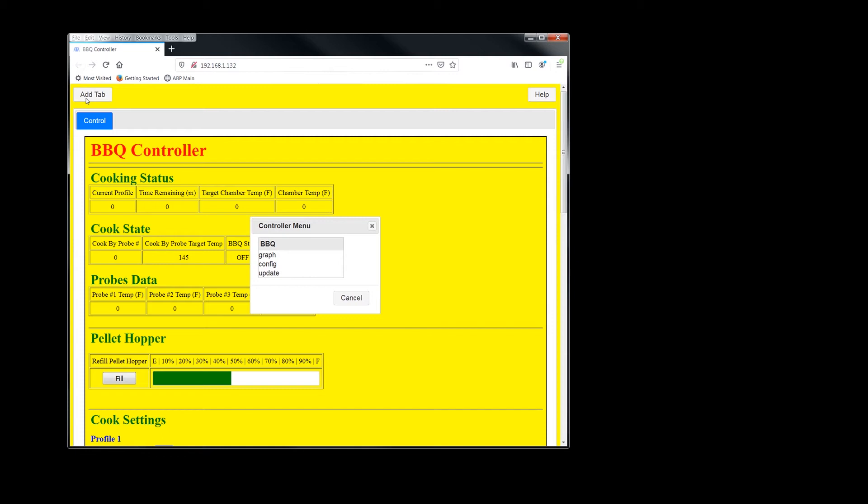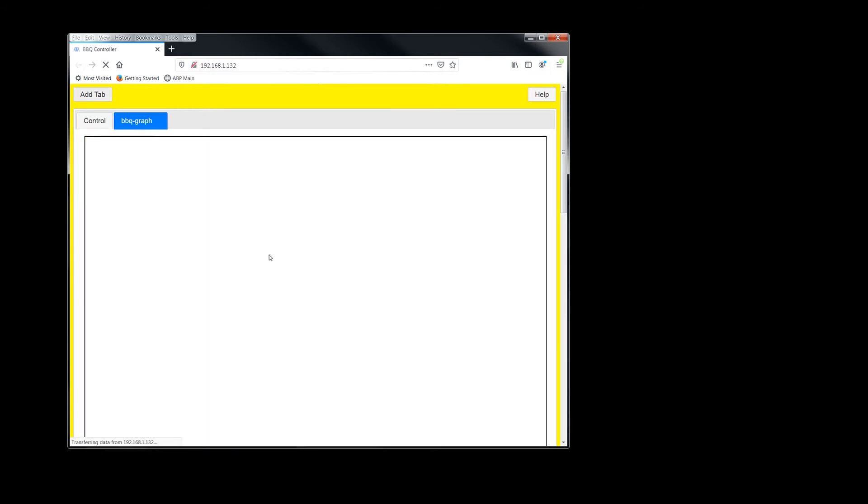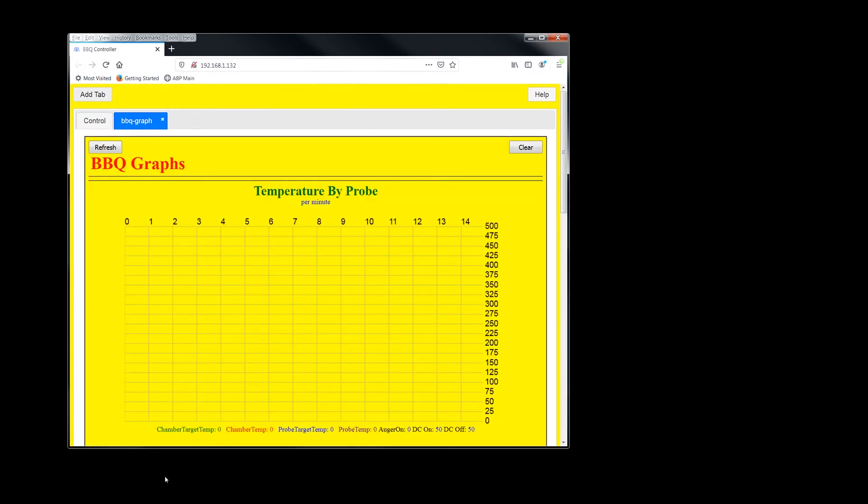If you click the add tab up here, it pulls up a little menu. Here's how you access the graph — just click on graph. This will graph your cook: it graphs your target chamber temp, your current chamber temp, your cook-by-probe target temp, and whatever cook-by-probe number you have selected. It only graphs the probe that's currently selected.